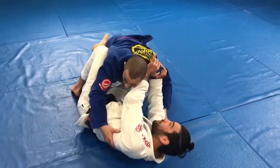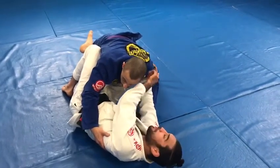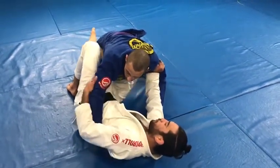From right there, usually my partner wants to pull himself tighter to not lose that pass. So I'm going to go with my hand on the shoulder — he's going to let go — my other hand is going to stay on the triceps. I'm going to trap right there behind his elbow and bring my knees: one behind the shoulder and one in front of his other shoulder.